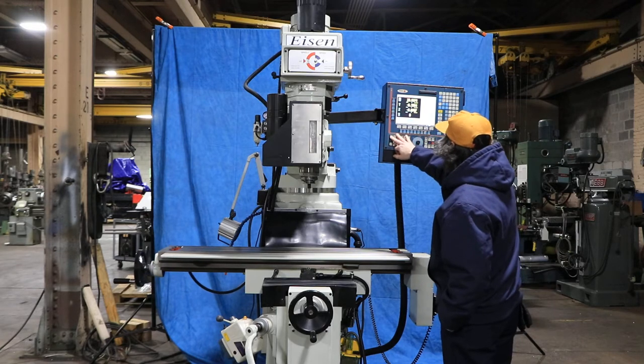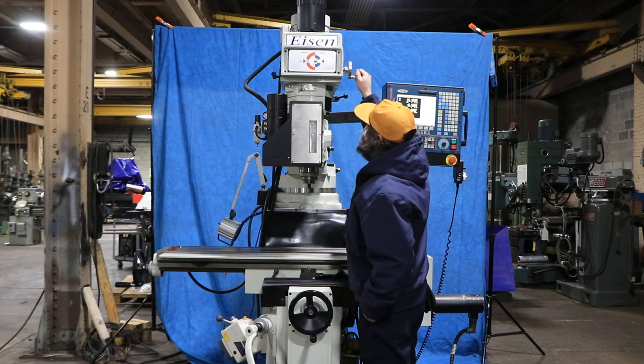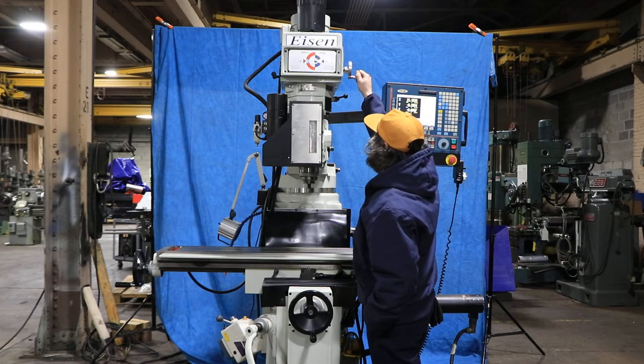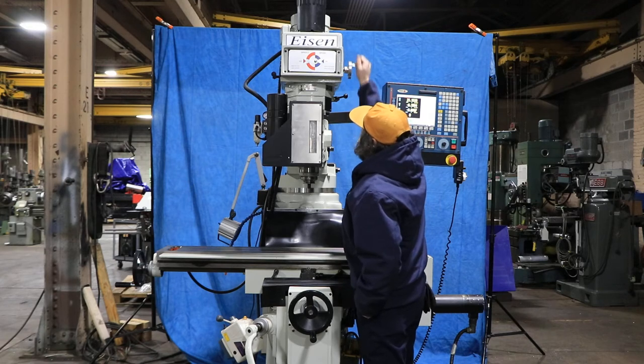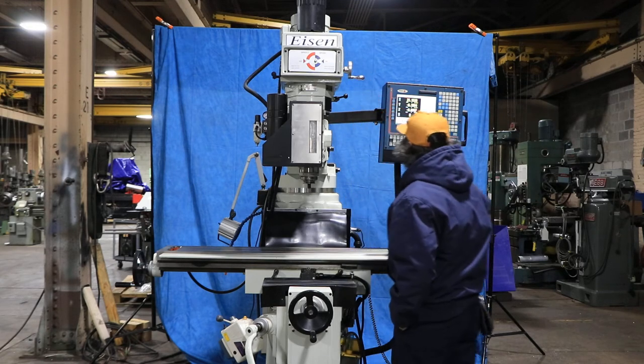We also have the spindle, which turns on through the control — variable speed. The spindle is nice and quiet. It's running at 2700 RPM, it's 40 taper, and also 1000 RPM.